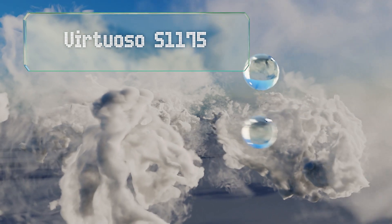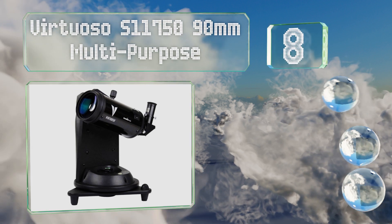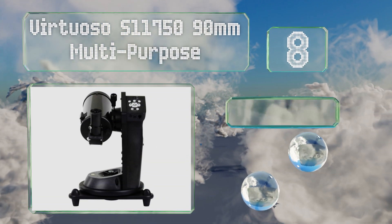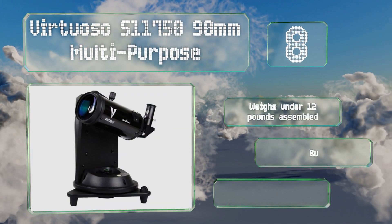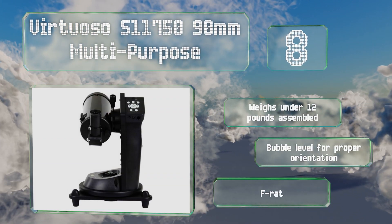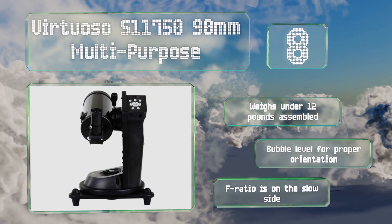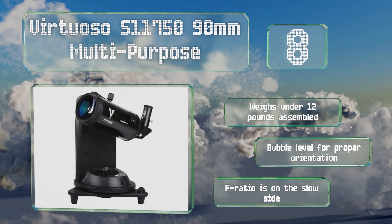Starting off our list at number eight, the Virtuoso S11750 90mm multipurpose offers a stunning number of features for its price. It's a Maksutov-Cassegrain design on a steady motorized tabletop mount capable of accommodating cameras, camcorders, and smartphones for preserving what it sees. It weighs under 12 pounds assembled and includes a bubble level for proper orientation. However, its f-ratio is on the slow side.